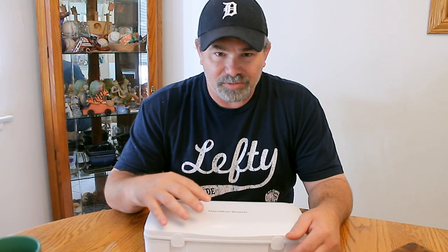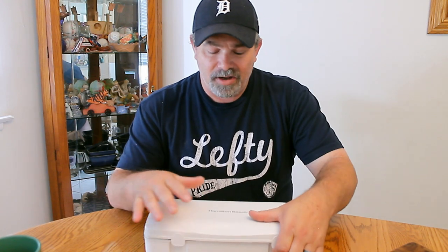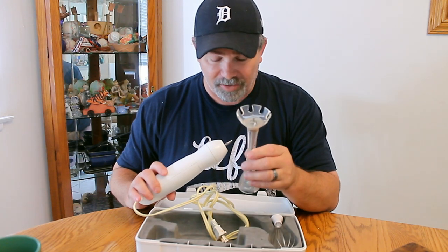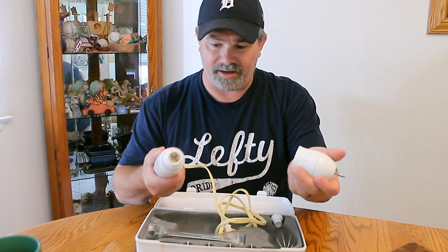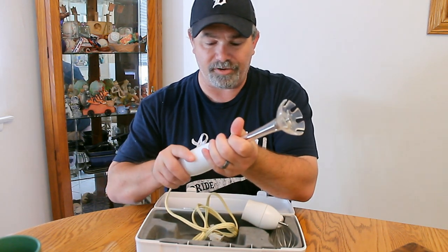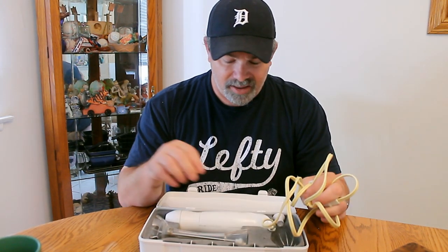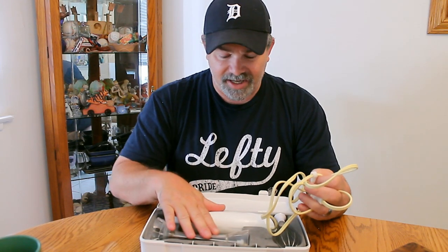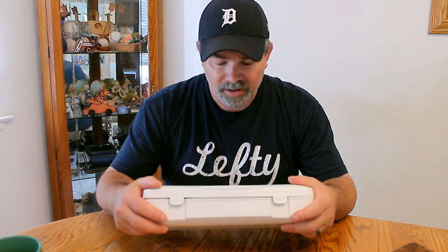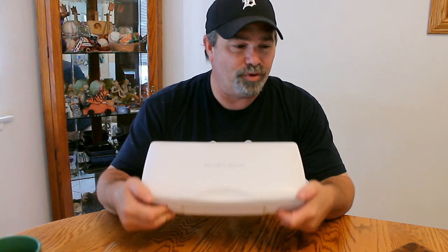The next item on our list is an immersion blender. This particular one is by Hamilton Beach — several different companies make them, and this one's been in our kitchen a long time. You throw this on, give it a turn, and it kind of latches into position. It's really good for blending; if you want more of a puree, this is the ticket right here. Your home chef will really appreciate it, especially if they don't have one. These run probably about $40 or $45 — a really cool gift idea.